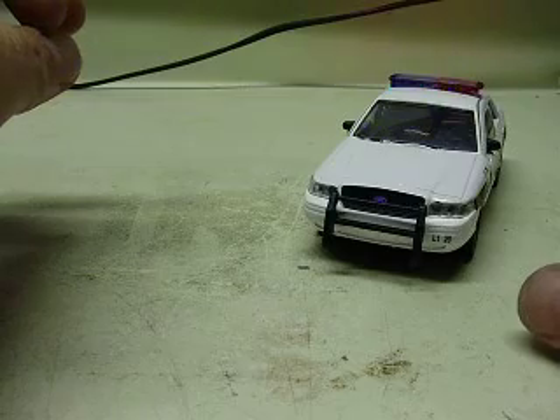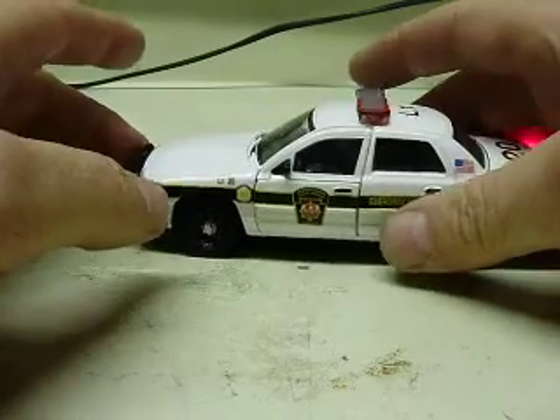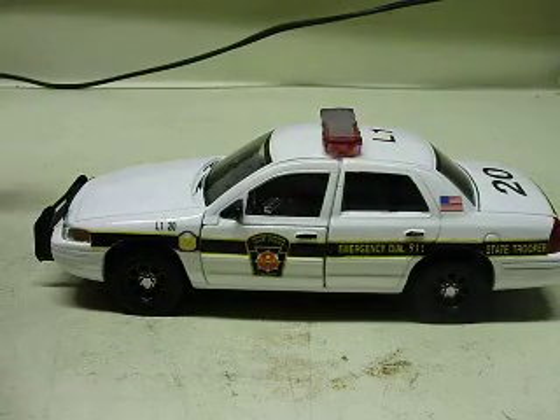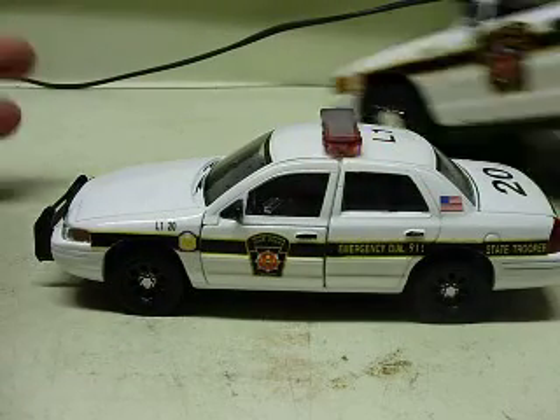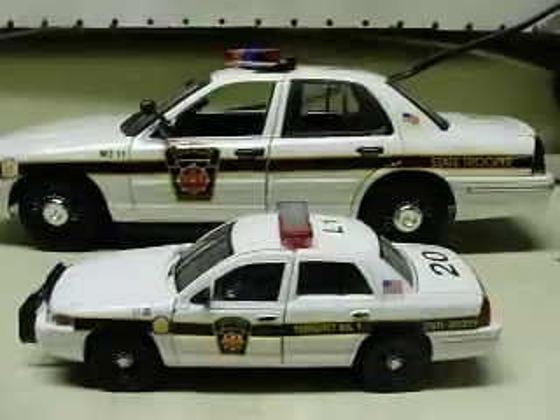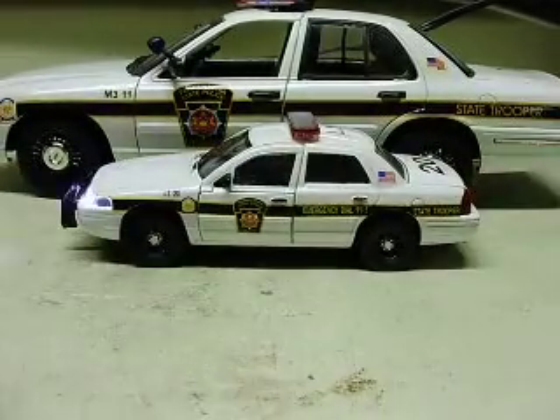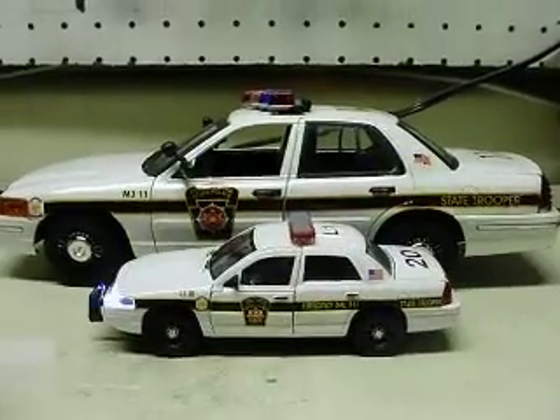Kick the button again. There we go. There's big brother, or dad or something — I don't know what you'd call that — but anyway, there's an 18th scale in the background, just to give you an idea of the size of this.